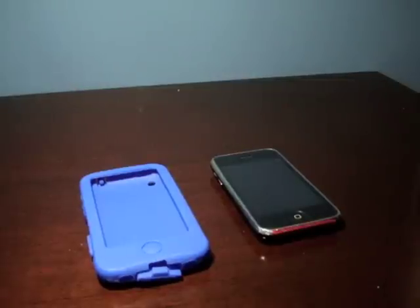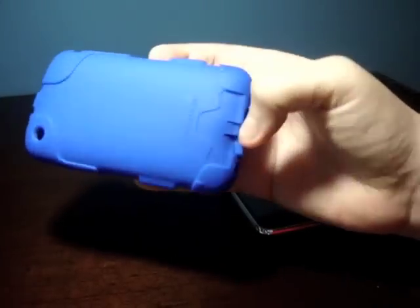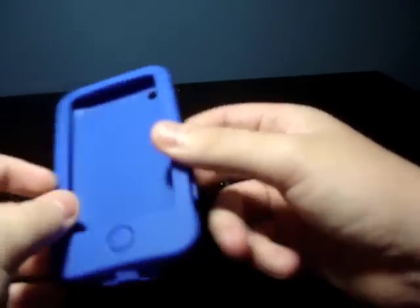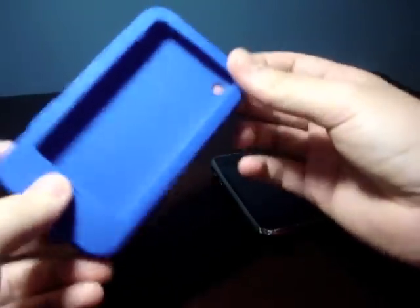Hey guys, this is AppReview. Today we'll be taking a look at the gizmo case from gizmocase.net. This is a very unique case that comes with a lot of features. First of all, what you see here is that it comes with a very thick silicone case. They say that this is three times as thick as most silicone cases.